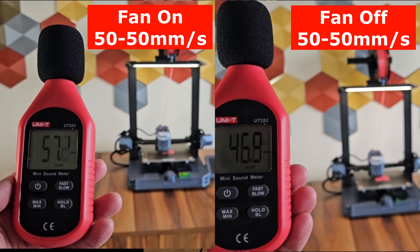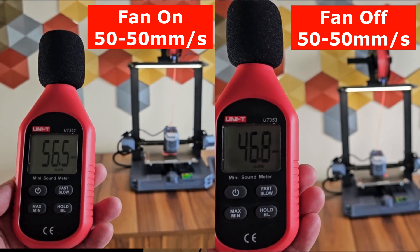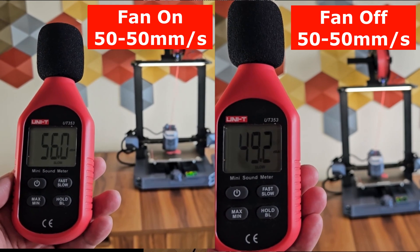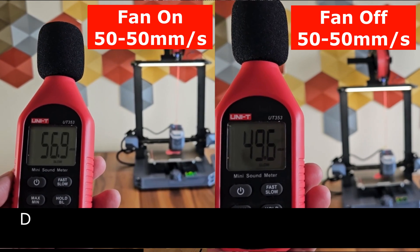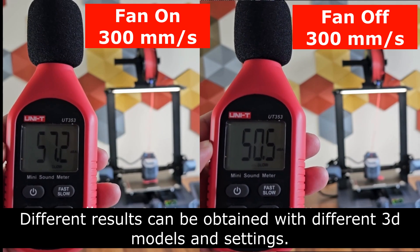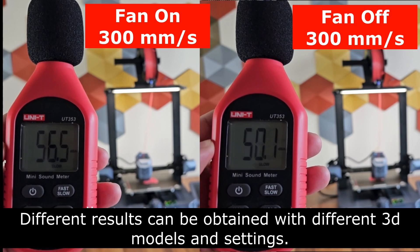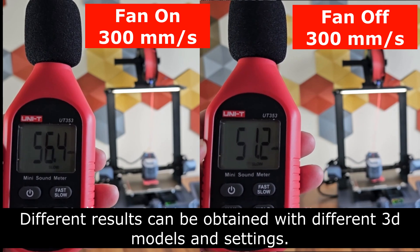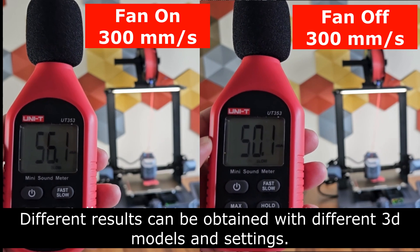In tests conducted, I got results of 56-57 decibels at 50-60 mm/s with fans on. When the fans were turned off, I got around 48-50 decibels in the same test. At a speed of 300-350 mm/s, noise level measured 56-58 decibels with fans on, dropping to 50-52 decibels when fans were off.